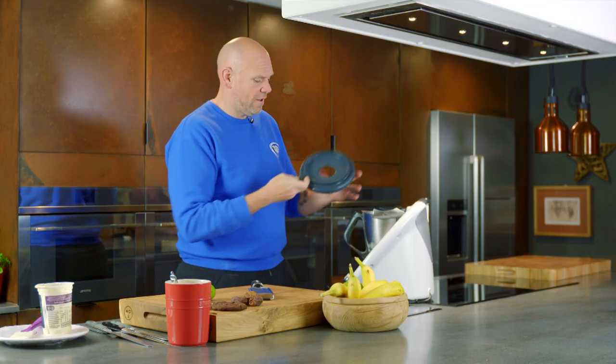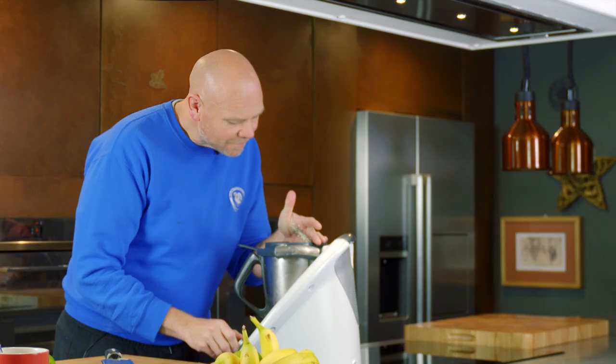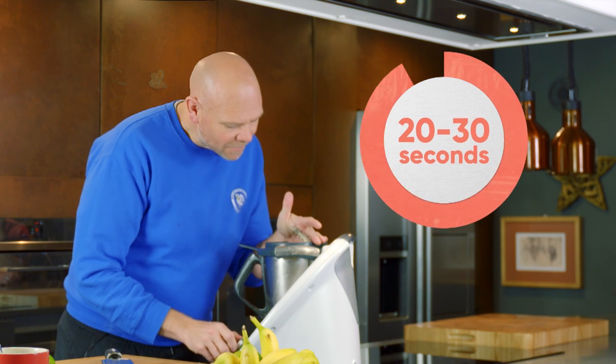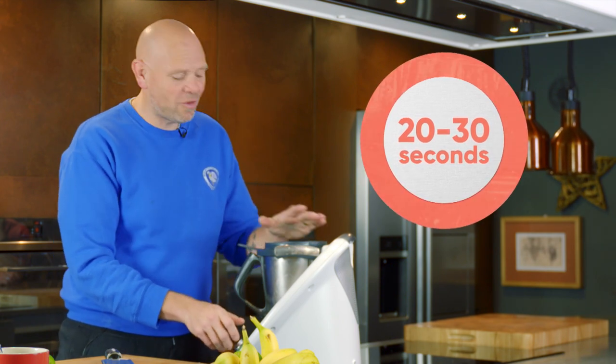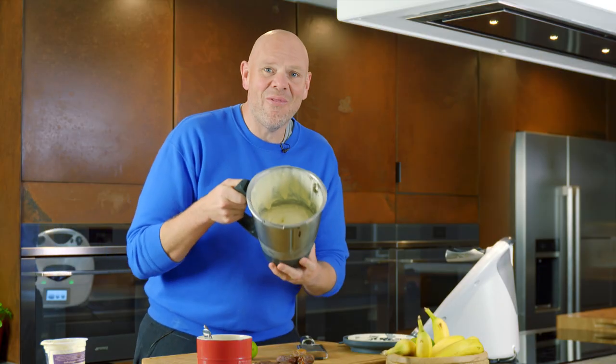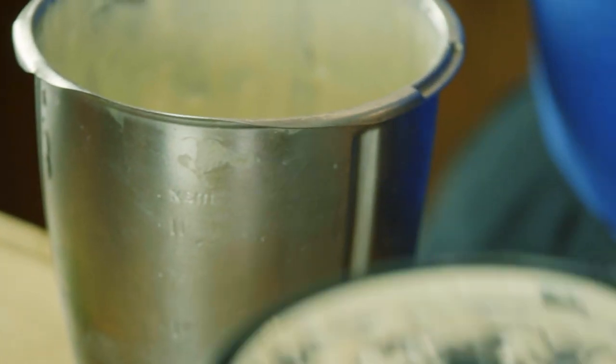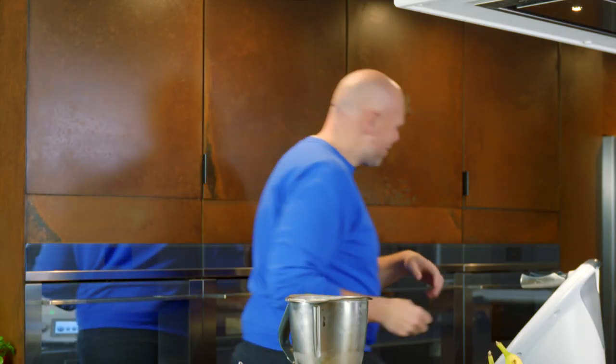Put the jug on and blend. You don't want it on too long because it would just make it into a puree. Look at that — the frozen bananas and the custard have been mixed together and created this luscious, gorgeous, delicious-looking banana ice cream.